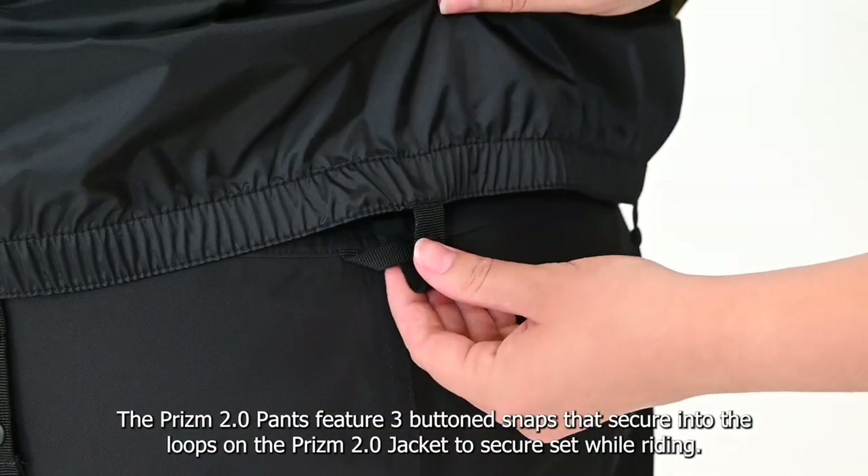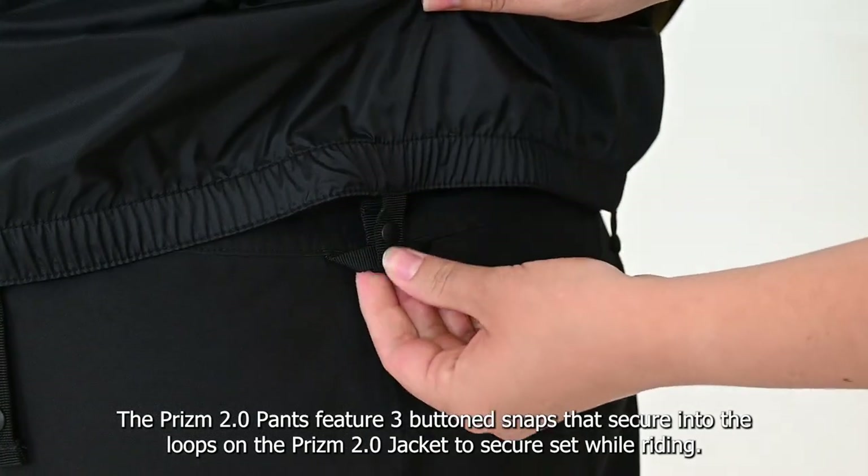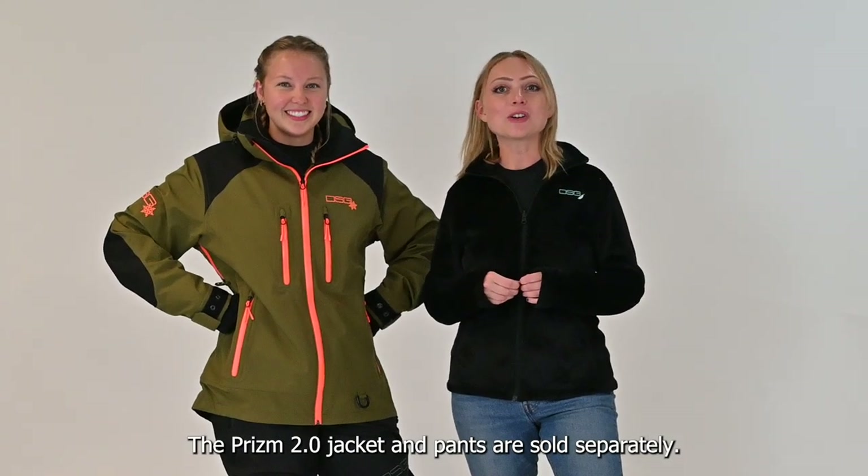The Prism 2.0 pants feature button snaps that loop into the Prism 2.0 jacket to secure the set while riding. The Prism 2.0 jacket and pants are sold separately.